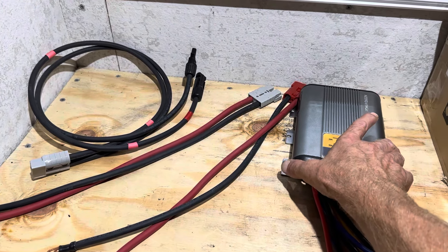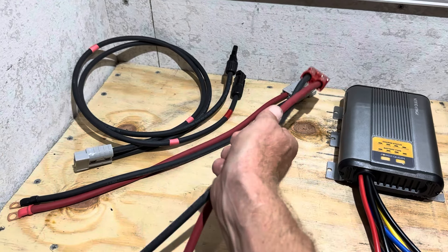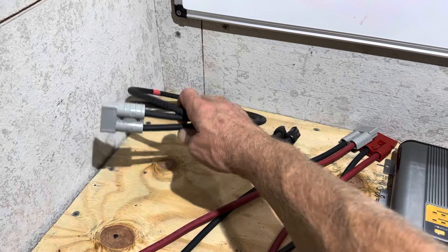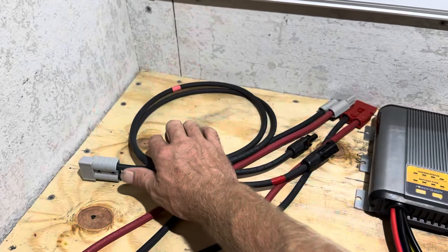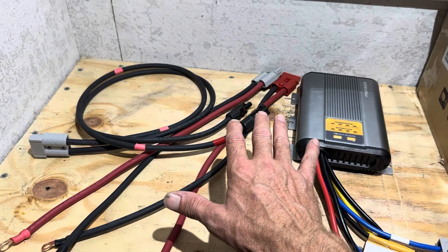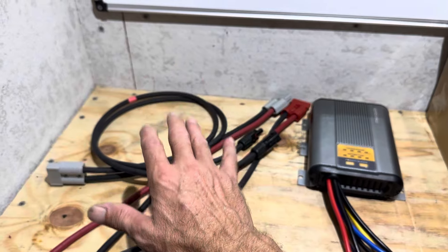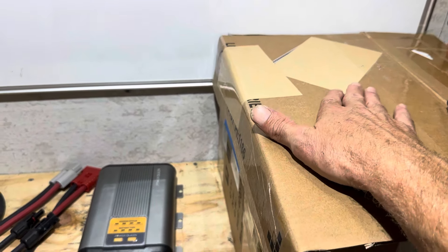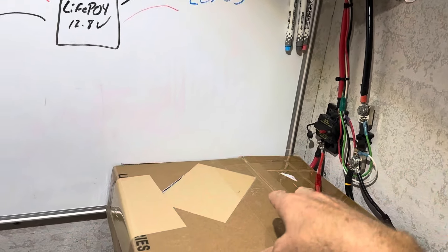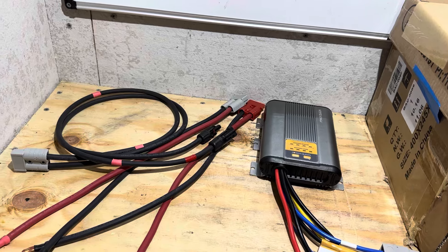I've got some wire leads made up for the Power Queen DC-DC charger using Windy Nation cable — 6-gauge PowerFlex. I've got the starter battery lead, a service or house battery lead going to lithium, and a PV lead, also 6-gauge. I'm not going to use circuit protection for this bench test to get some readings, but if you're installing this in a permanent or unattended location, you would want to use proper overcurrent protection. I'm going to bring a lead acid in here. I've got some lithiums here and I'm burning some energy off, pulling load out so I can dump some charge to them.